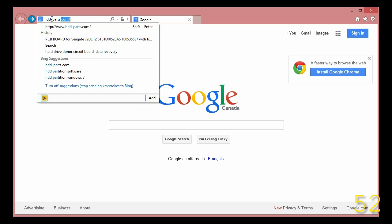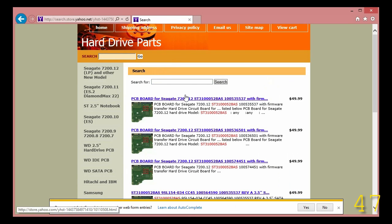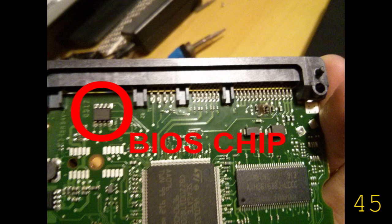Luckily, I found a website called HDDParts.com and ordered a replacement PCB for the hard drive. The only problem is they require a unique BIOS chip. Luckily, the company will transplant it for you, so I sent them the broken PCB.